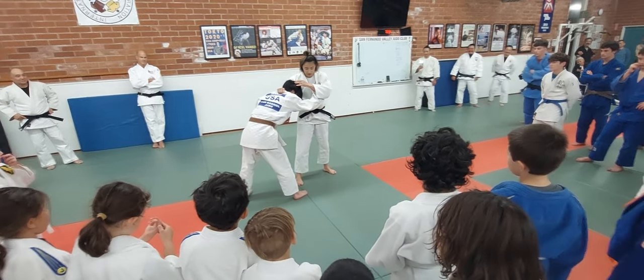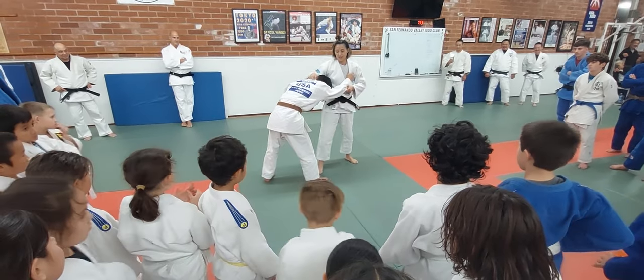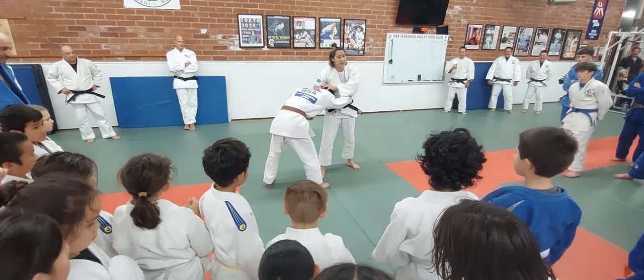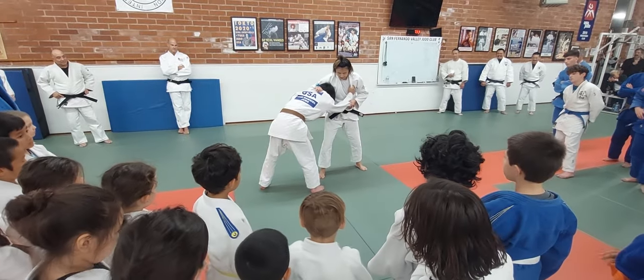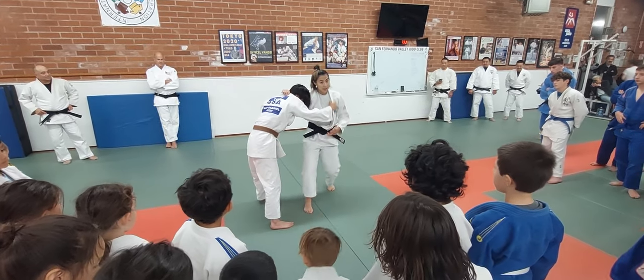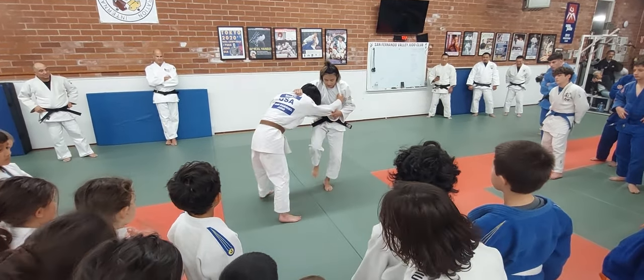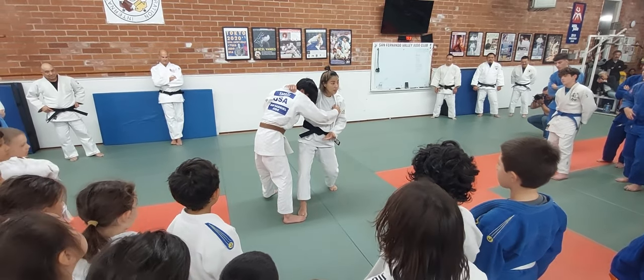Opponent looks at my leg. I'm not going for opponent's neck. I just fake — knees up. Then, opponent steps back. At the same time, step front of opponent. Right.